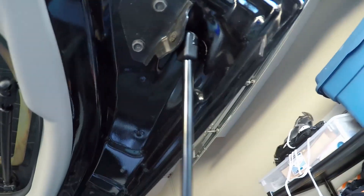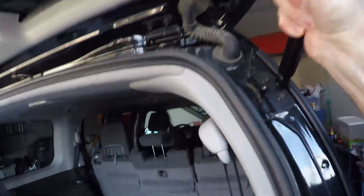It just pops on — you don't have to do anything with the retaining clip. Push up on the door and attach the strut to the vehicle side.